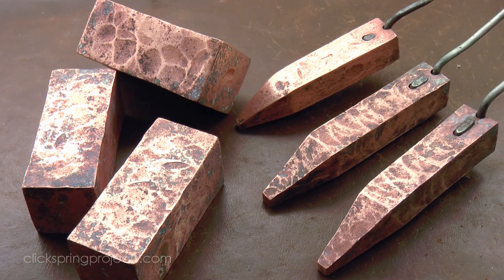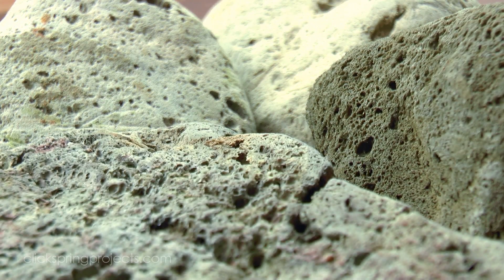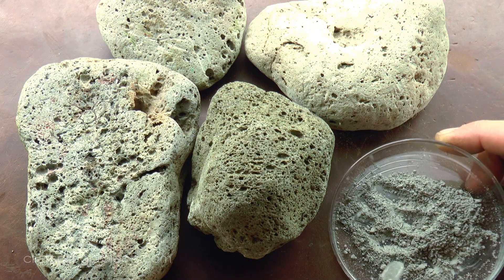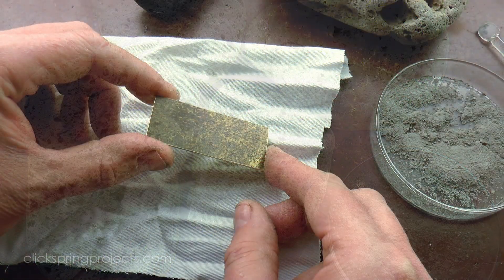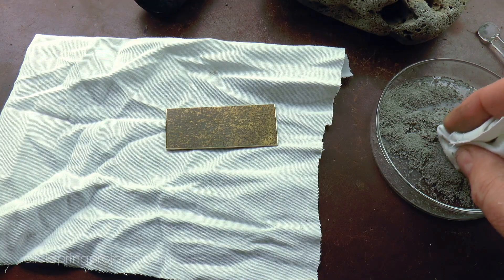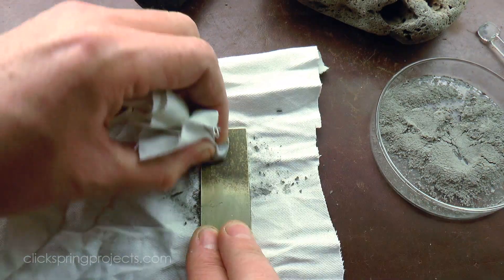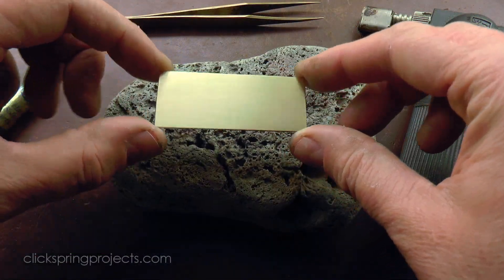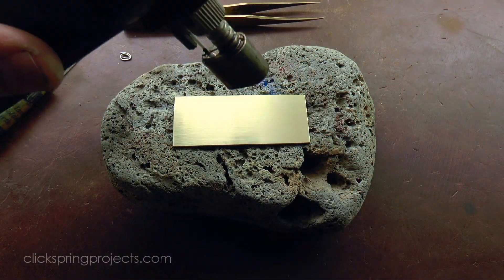Now I've mentioned in previous videos that I think abrasives played a big role in the construction of the mechanism. In this case I'm using powdered pumice on a damp cloth to reveal fresh metal, but it's not enough to simply clean off the surface and leave it at that. As the metal is heated, oxides quickly reform on the surface and work to repel the solder.